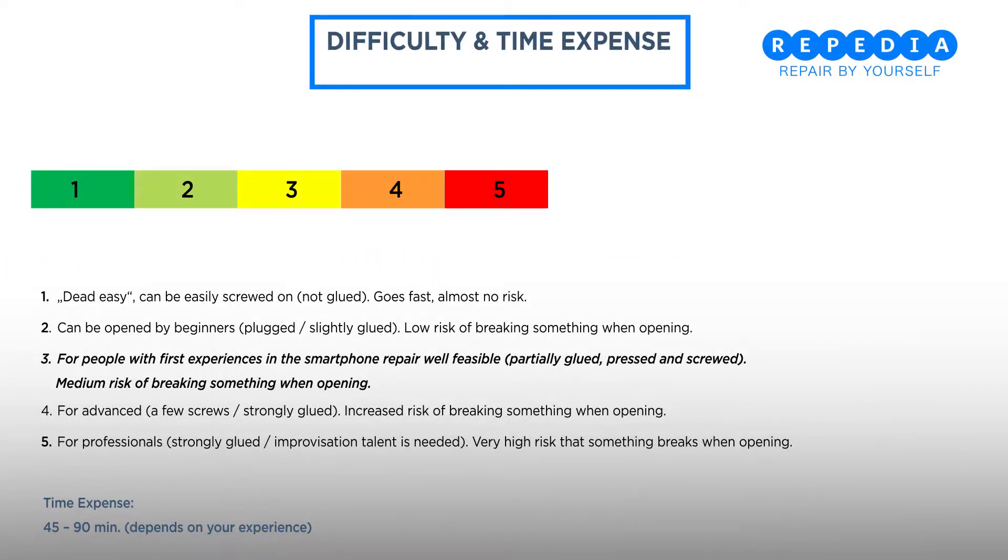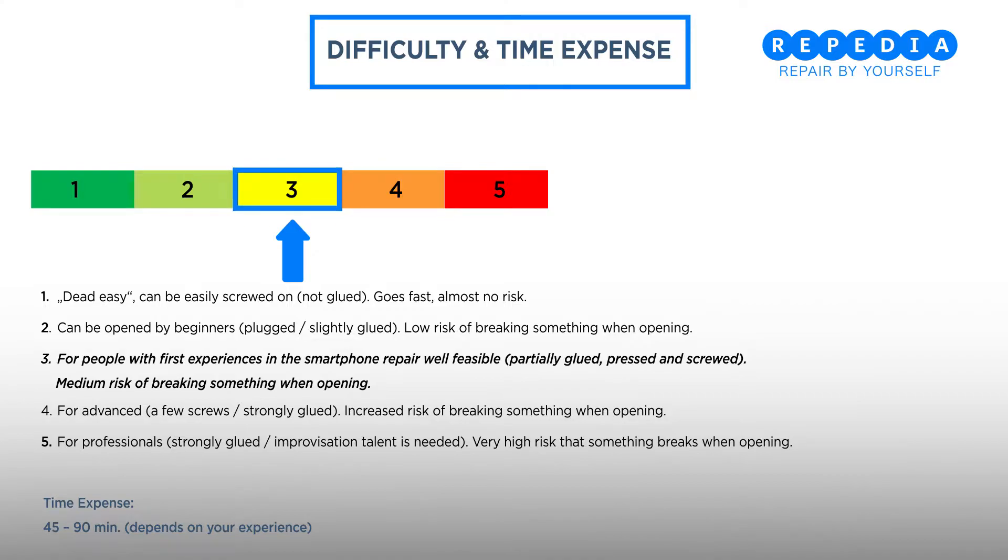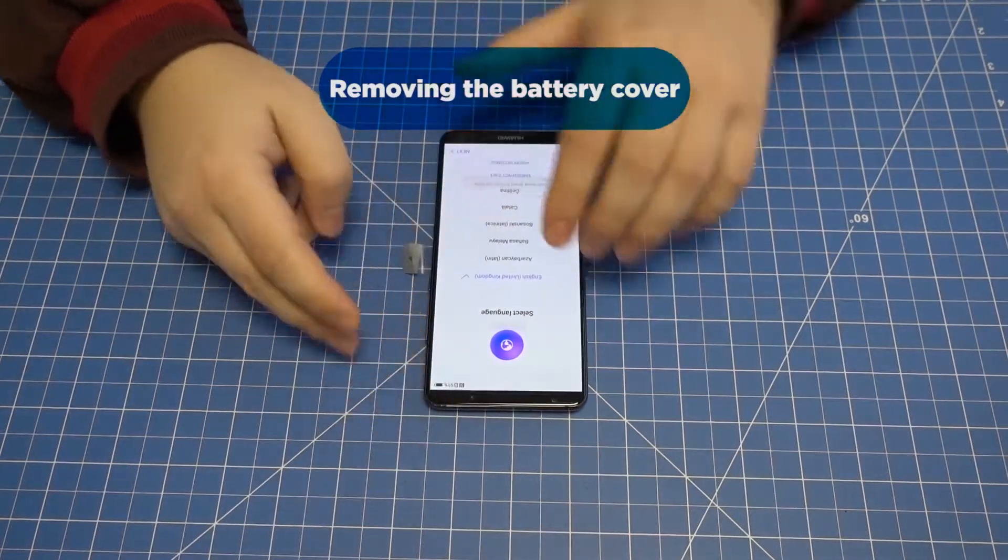Since the battery cover is strongly glued and several components must be transferred from the old LCD screen unit to the new one, this repair should only be carried out by people who have already gained initial experience in smartphone repair. Please write in the comments on how difficult you felt the repair was.